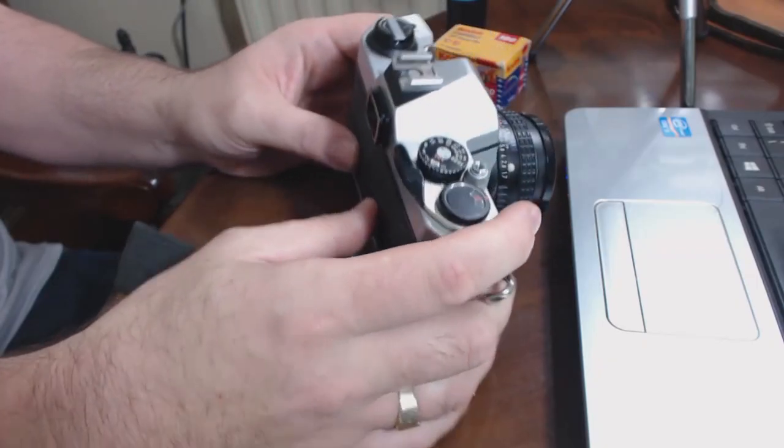Next up, let's have a look at how you actually use the Pentax K1000 to take some photographs. So, how do you actually use the Pentax K1000 to take photos? First thing we're going to do is load some film into this little baby.